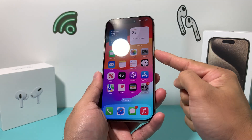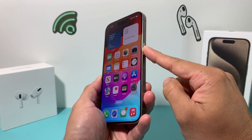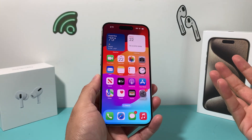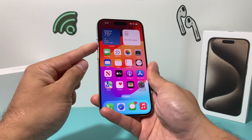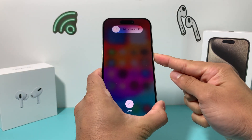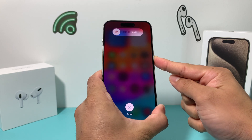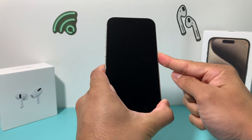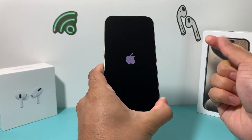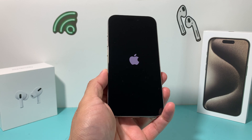And then you'll hold the side button on your right-hand side until the screen goes completely black and you see the Apple logo. At that time, you'll let go of that button, which will complete the force restart. It's important that you press volume up and volume down and then hold the side button just like that — keep on holding it. Do not slide to power off because that will just be a normal power off. We want to really force it to completely shut down. Hold this button and wait for the Apple logo to appear, then let go and it will reload back to your main screen.